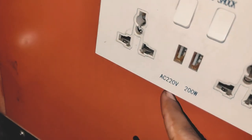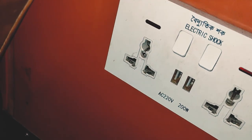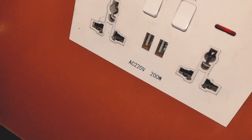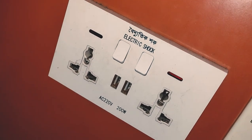We have 33 slots and 22 slots. We also have 12 slots and 22 slots on this device.